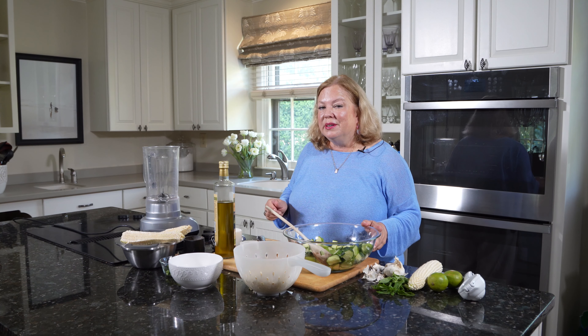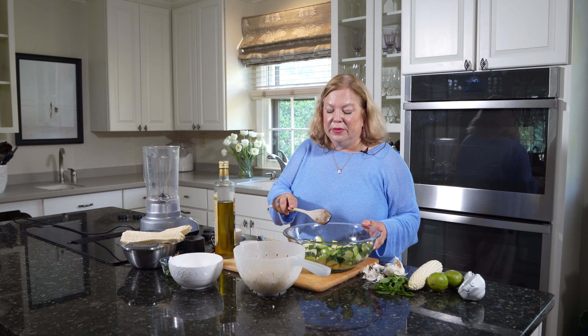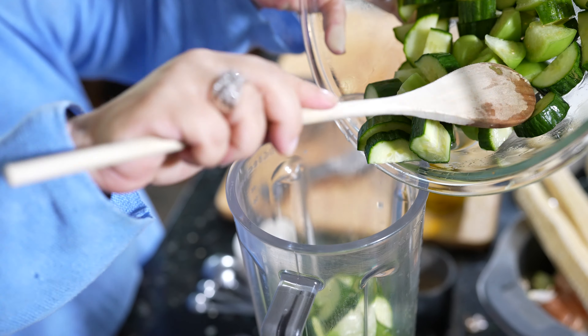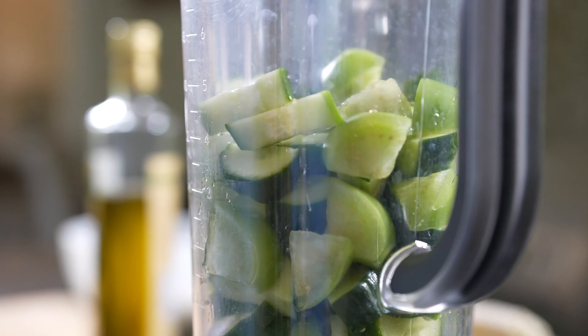This could not be easier. I'm going to start by blending up my cucumbers and tomatillos in the blender. This is probably going to take about a minute — I'm going to put this onto puree and try and get these vegetables really nicely chopped up.